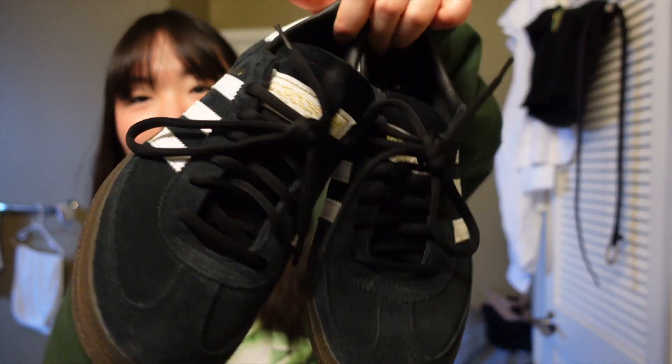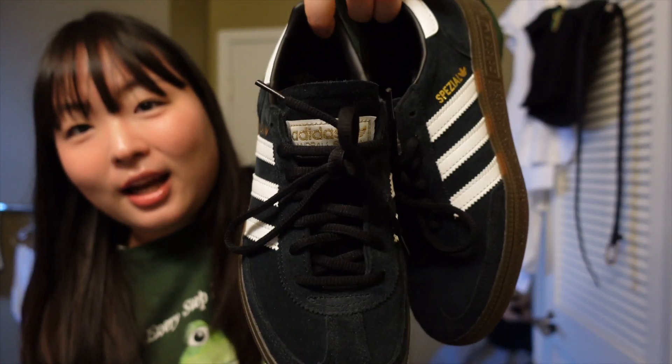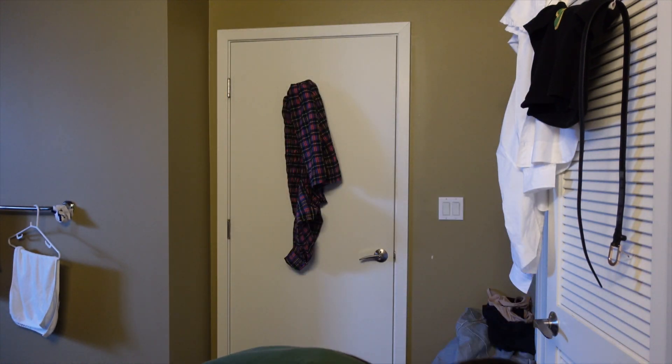Next up is my Adidas Sambas — just the black ones. I know they're basic and I know a lot of people have them, but I don't understand why that's a bad thing. We're in a world of millions and billions of people — a bunch of us can share joy in the same thing, and I think that's beautiful. If anyone calls you basic as an insult, just brush it off. These go with dresses, skirts, pants, everything — and I find myself reaching for them a couple times a week.